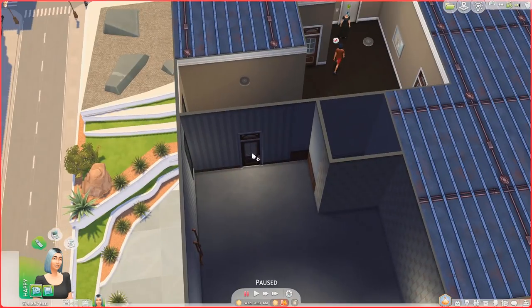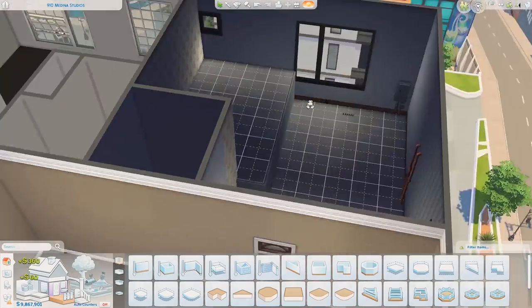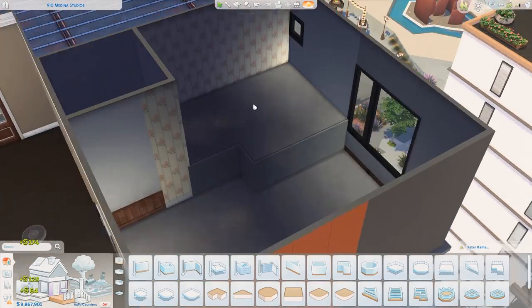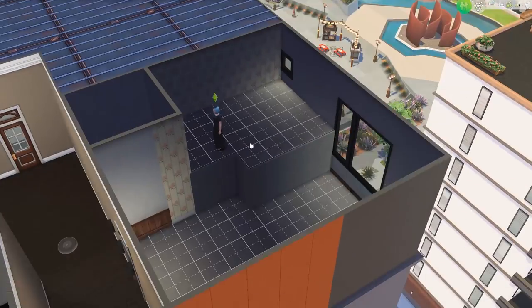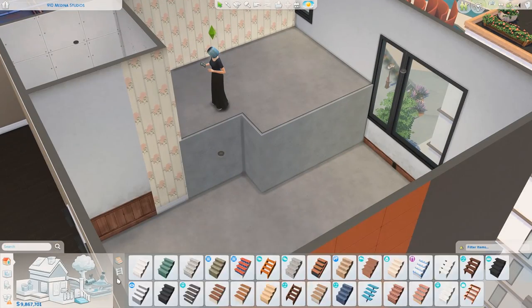Hi everyone, I'm Evelyn. Welcome back to the channel. I hope you're all having an amazing day. So today we are decorating Salim's old apartment and we're turning it into a loft — a luxurious loft, I want to say.